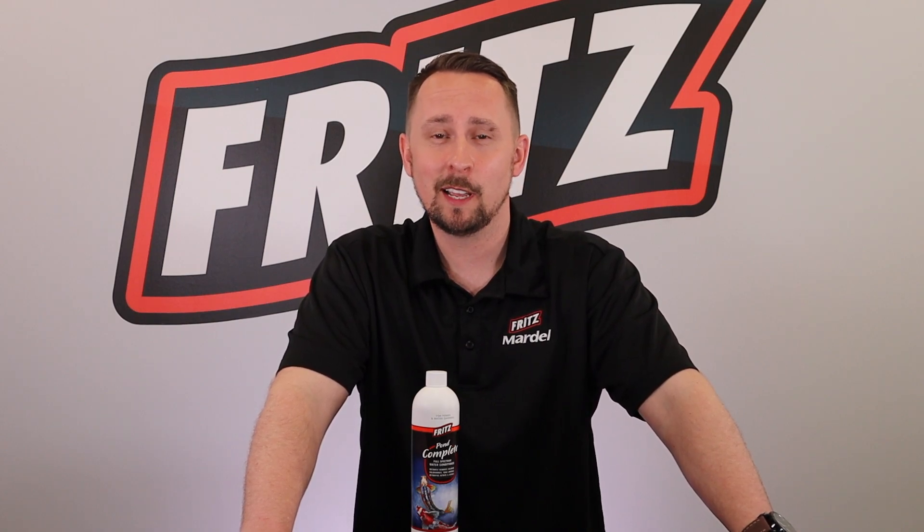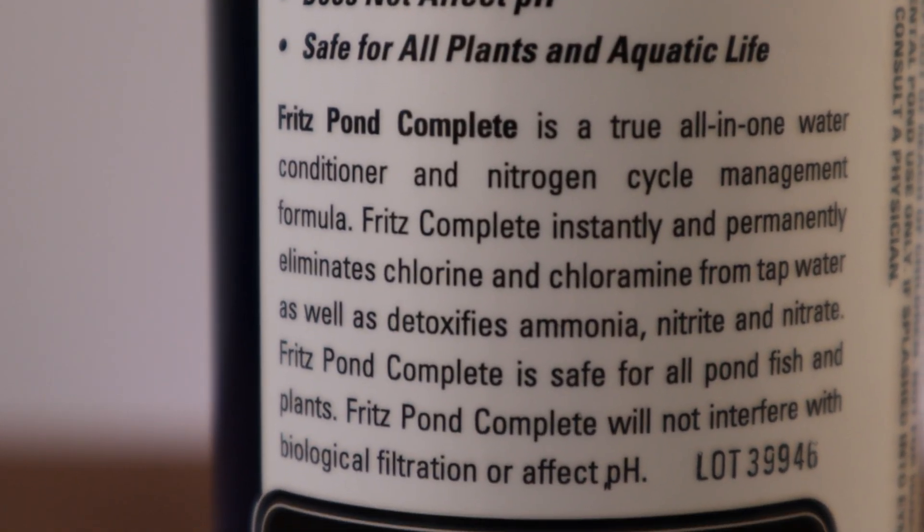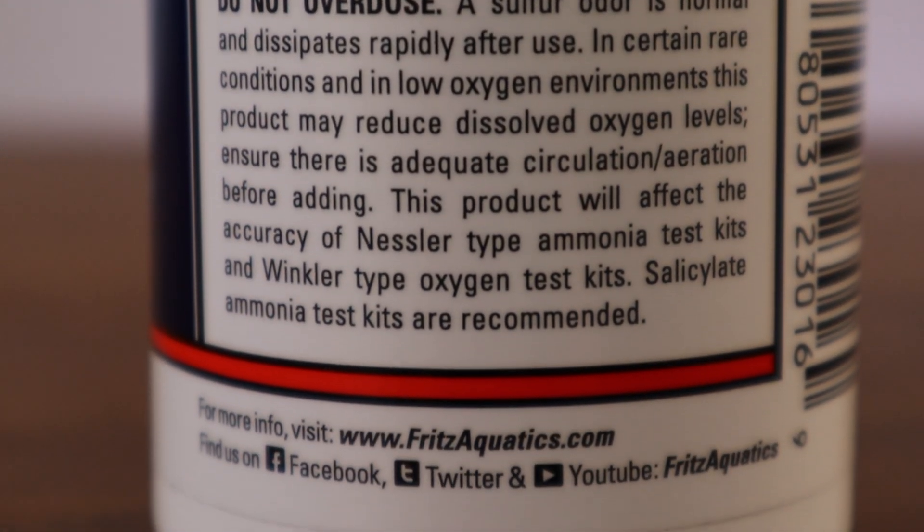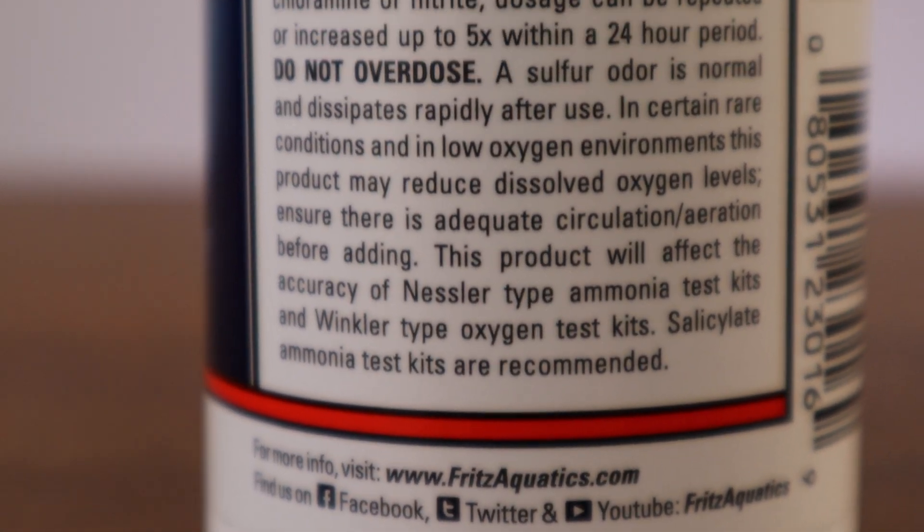Fritz Pond Complete is actually a one-stop shop for everything you need in a water conditioner. Doesn't mean it's right for you — we'll let you be the judge. And remember, if you're utilizing a test kit, this product can and may affect the Nessler Ammonia Type Kit. Don't just take my word for it, try it for yourself. Thanks so much for watching. Fritz Aquatics, out.